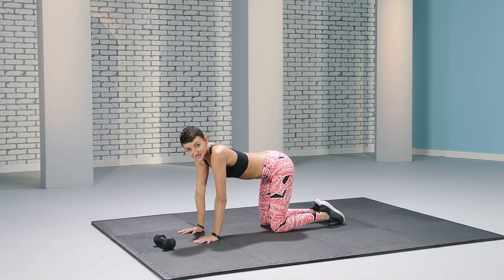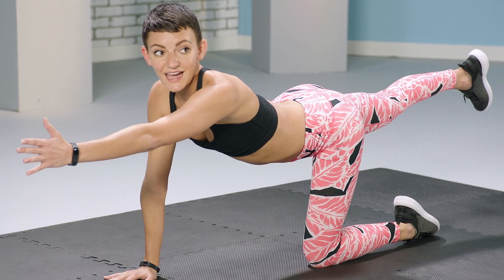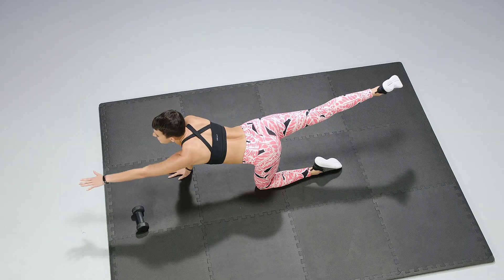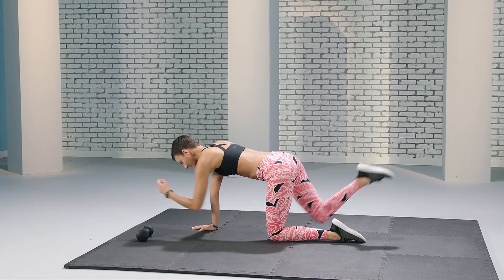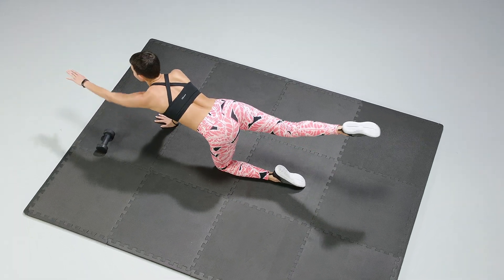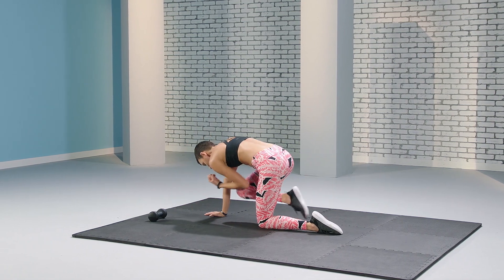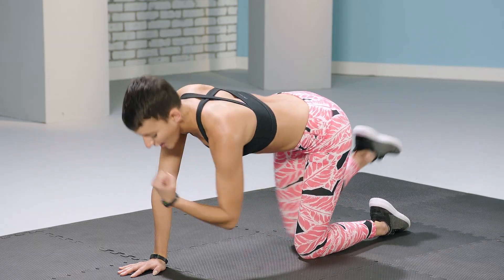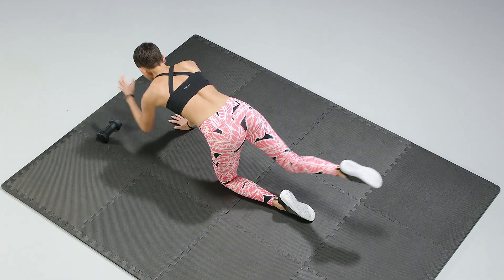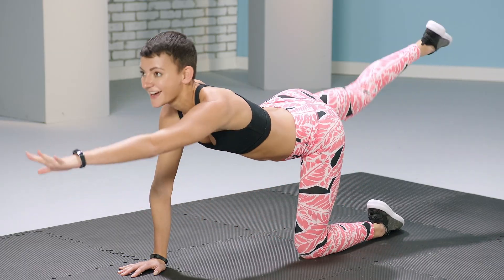Great job. Now we're going to switch sides. You're going to extend out your opposite arm and leg. And when you're ready, begin. Exhale — really extend outwards and really contract inward.